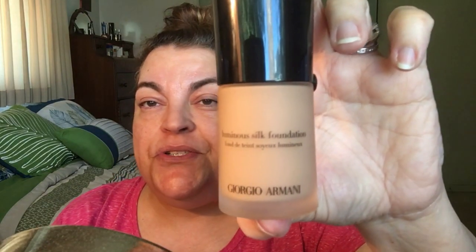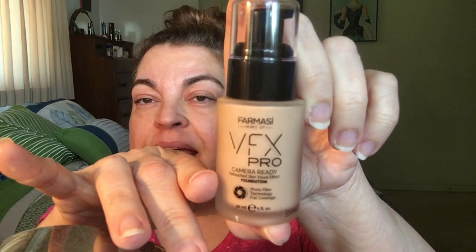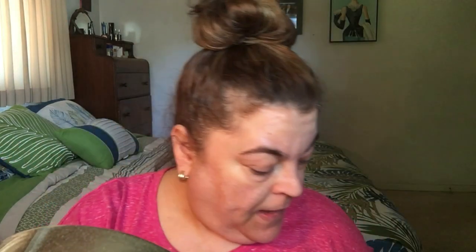First I'm going to put on my foundation. The foundation I've been really loving lately is the Luminous Silk Foundation by Giorgio Armani, and my color is 5.5. I also really like the Farmacy VFX Pro, but today I'm going to use the Armani because I like the way it looks on camera better.